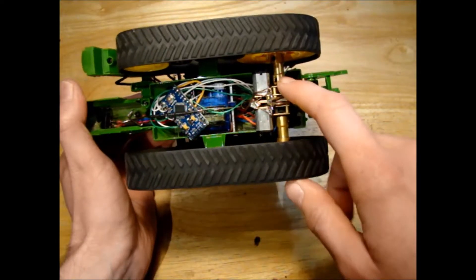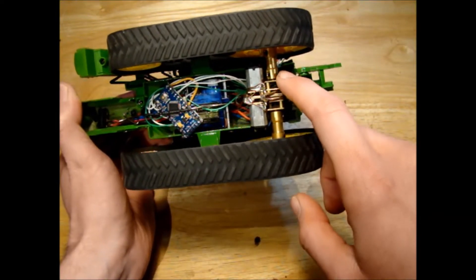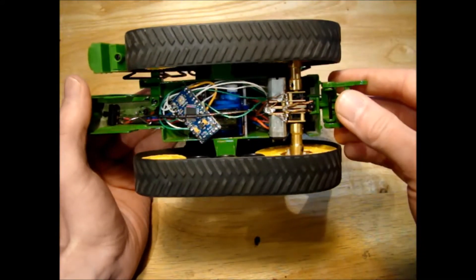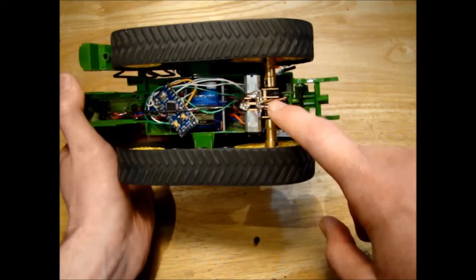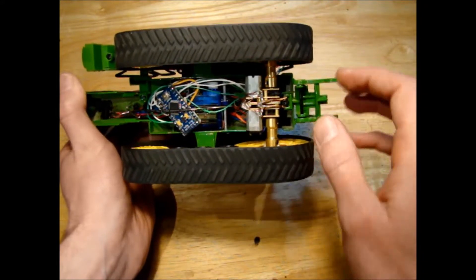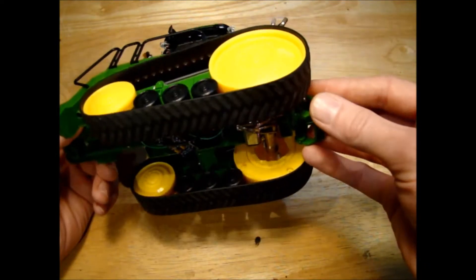The eBay seller I bought this motor from said it was a 5-volt motor giving 30 RPM at 5 volts, and 29.5 newton centimetres of torque. So with two of them, I should have roughly 60 newton centimetres of torque from this tractor. But that value is for the stall torque, and I'm pretty sure that's far beyond the frictional coefficient of the tracks here. If we put too much of a load on, we're just going to spin the tracks and never really reach that stall torque. You'd have to weigh the tractor down a lot to get that kind of grip, I'd imagine.